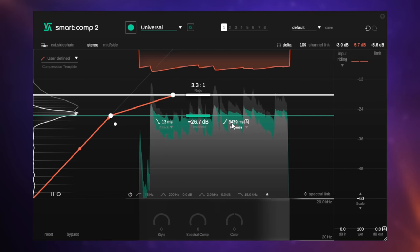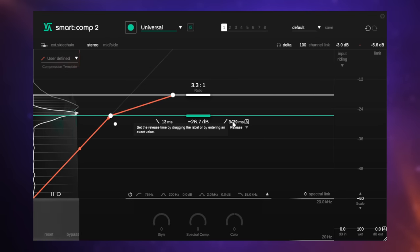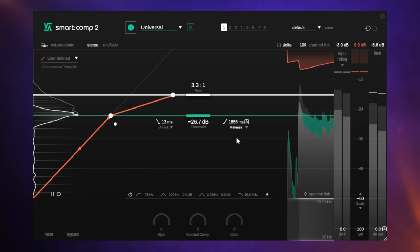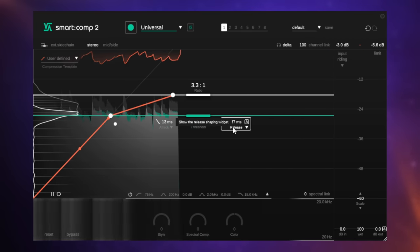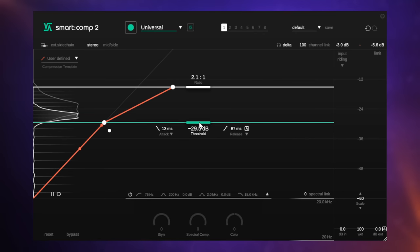Likewise with the release, we can adjust that and you can see with a really long release it's virtually compressing all of the time — it's just destroying the dynamics because it's compressing even the next note of the guitar, which doesn't get a chance to breathe. Often that's a mistake beginners make — having the release too long so the compressor bleeds into the next note. This is great — we can actually see what's happening and adjust accordingly. We can see when we've got that release time to the right level, which allows some dynamics and lets the next note breathe while still compressing, allowing some of the transients through.